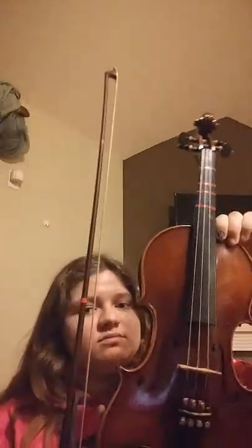Hey everybody, welcome back to my channel. Today I'm going to be doing two songs on my violin by Mark A. Taylor. One is the Mighty Titan and two is Panda Bear.